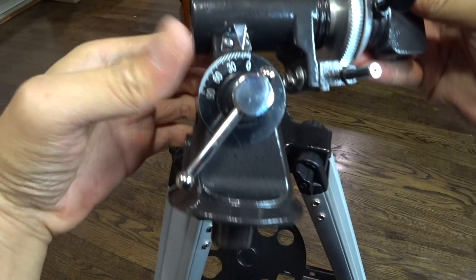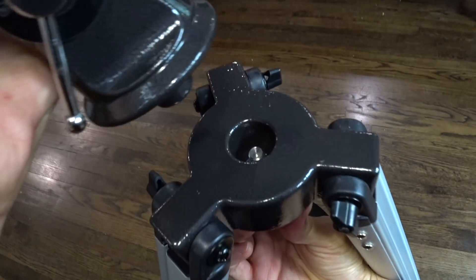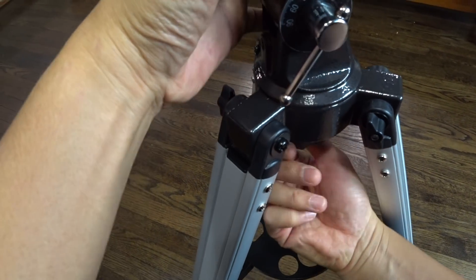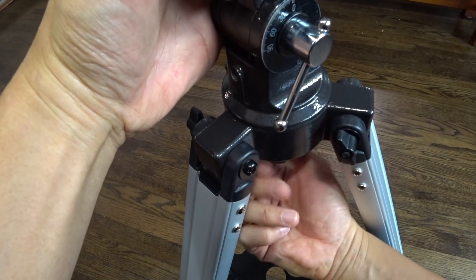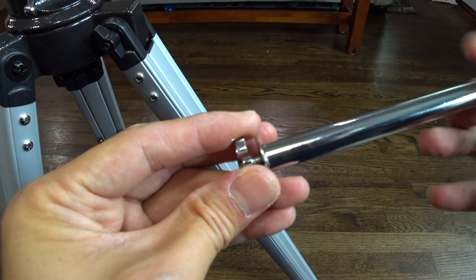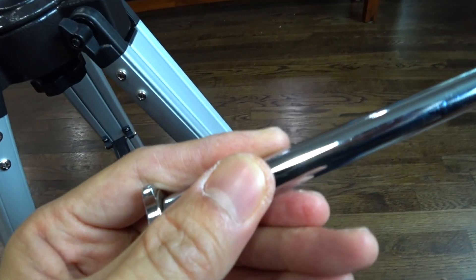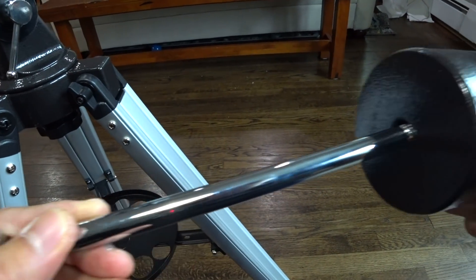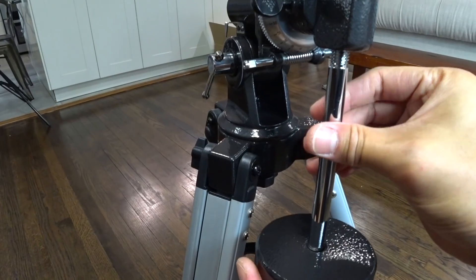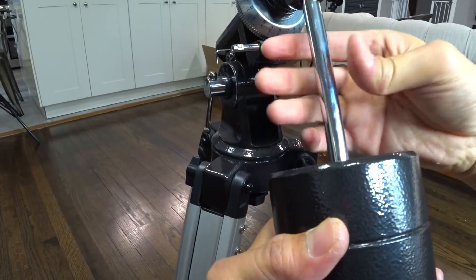With the equatorial mount properly assembled, it can now be placed through the hole in the center of the tripod mounting platform. Locate the counterweight bar and the counterweight. Slide the counterweight halfway down the counterweight bar and tighten the locking screw to secure it in place.